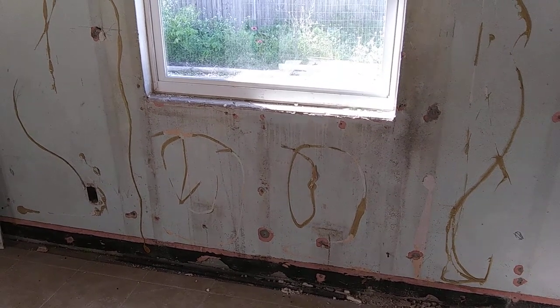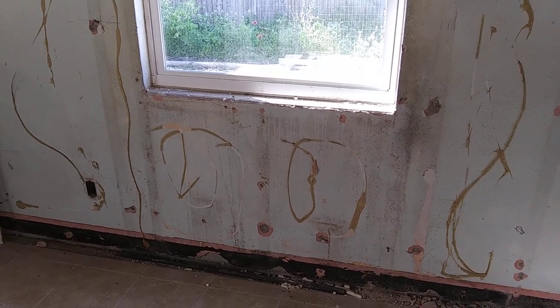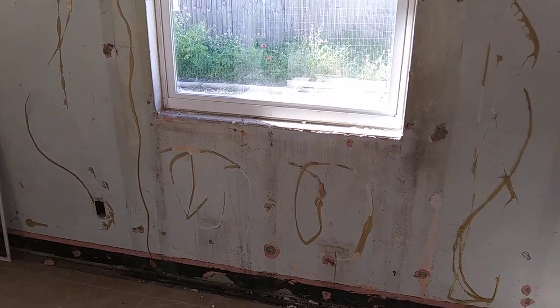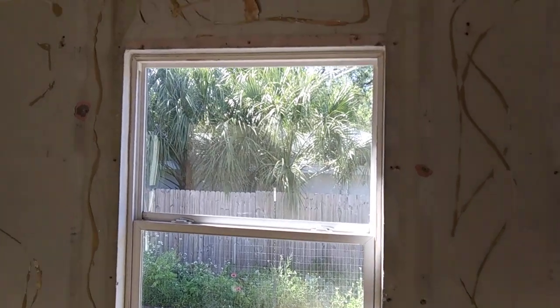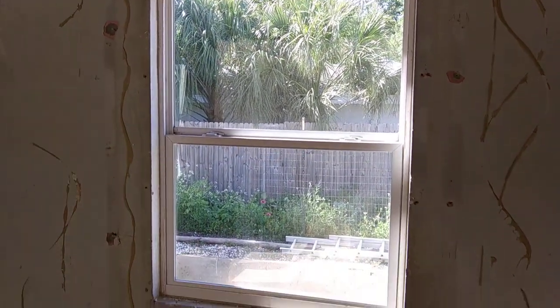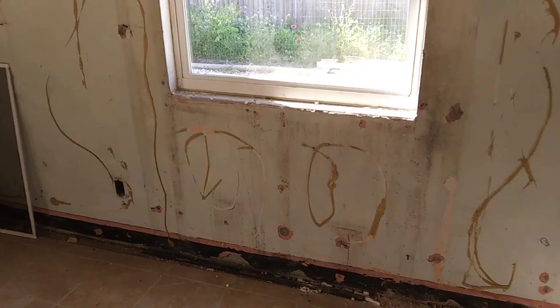What are we looking at here? Mold. Moisture accumulation, mold, fungus around this window. You're probably wondering how did that happen?